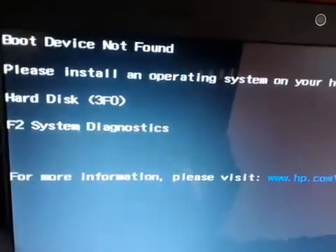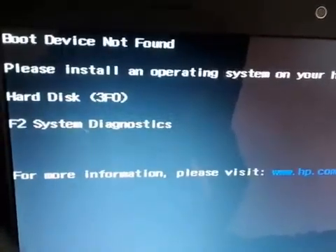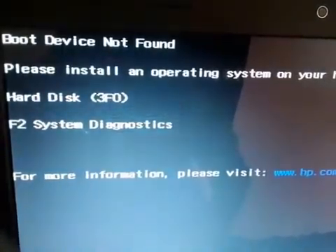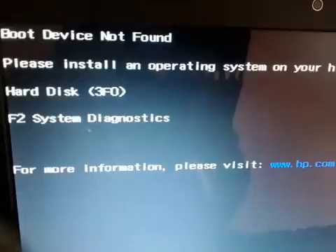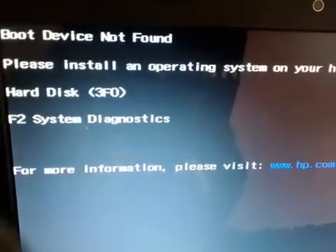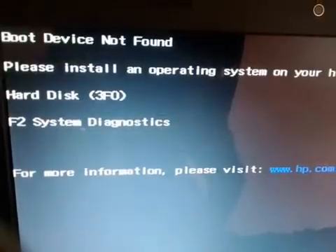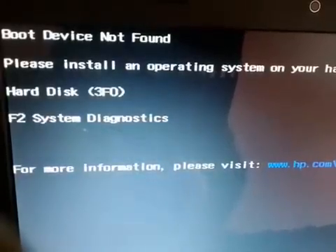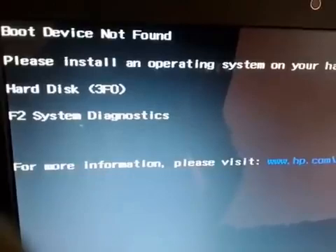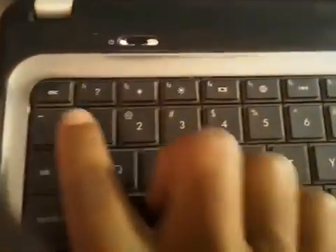If you are getting this error, there are two possible causes. First, there might be a hard drive in your laptop with an operating system on it, but it is not being able to load for some reason. Second, your hard drive may be crashed and your laptop is not able to access it. To check, press the F2 key on your keyboard.